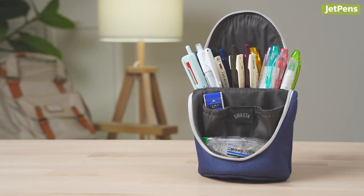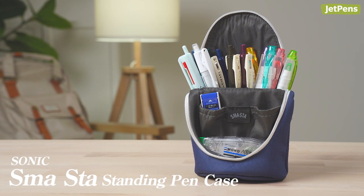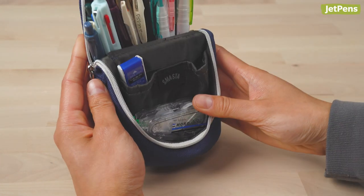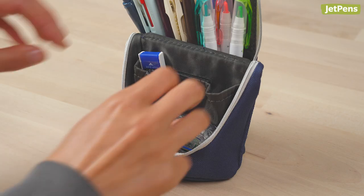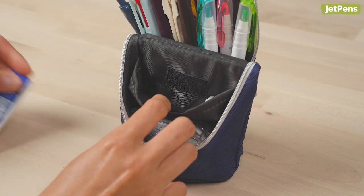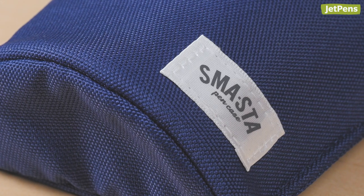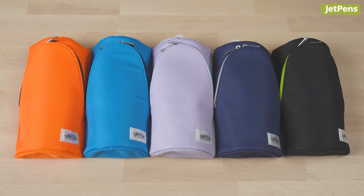I've been using the Sonic Masta Standing Pen Case ever since it was released in 2018. After unzipping it, the top folds down and magnetically attaches to the bottom to create a convenient pen stand. There's a small pocket inside with a Velcro fastener where you can store erasers, pencil lead refills, and sticky notes. The case is high quality and mine still looks great after all these years of use. It comes in several different colors, and I picked the dark blue version.